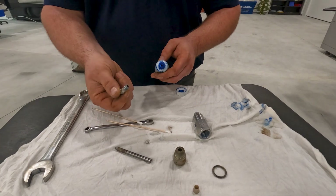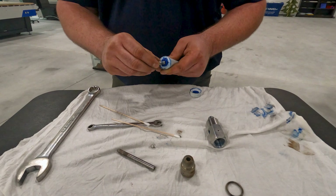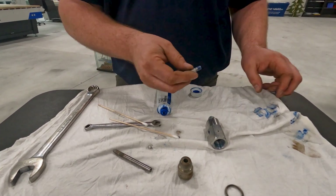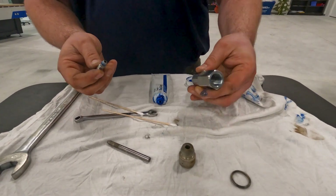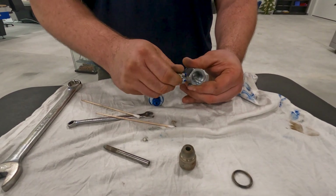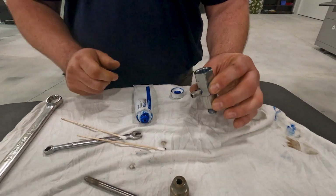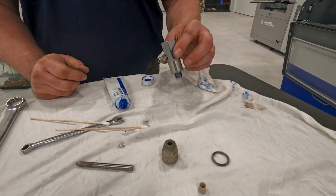Before putting our abrasive inlet back on, we're going to get just a little bit of blue goop on here. And if you get too much, you're going to wipe off the end — we don't want blue goop adhering the abrasives to it, so just a little bit will do. With that hand tight, we're going to go ahead and put it back on the cutting head.